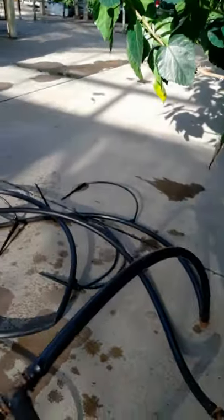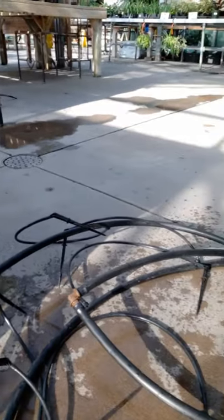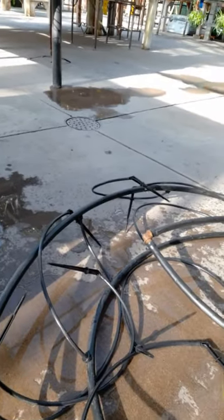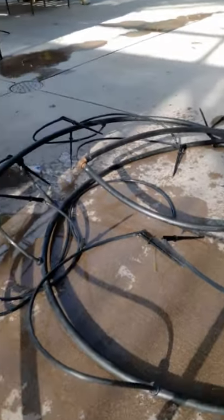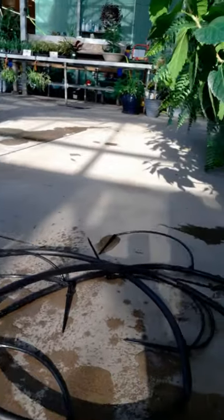You can hear a little noise — the water is being pumped through. You can see that the water is being pumped through the tubings and all the little emitters are working, and looks like all the spikes are dripping water too. It means the tubings are not clogged — that's the good news.